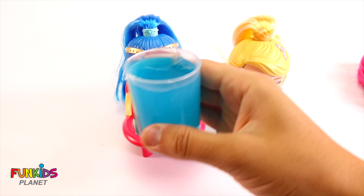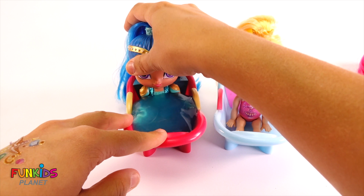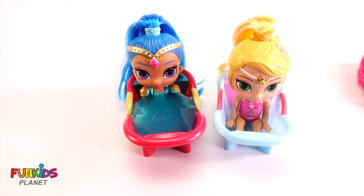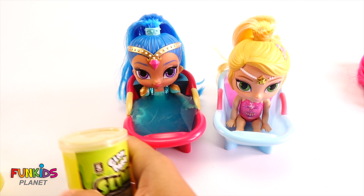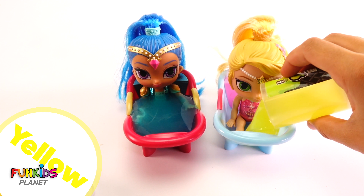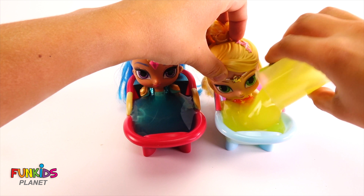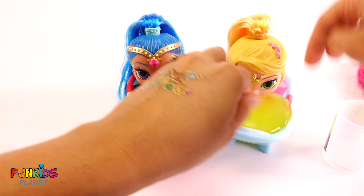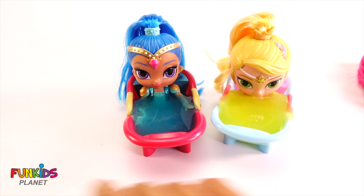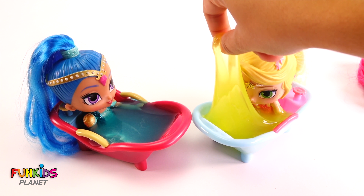Look how much there is! Now let's get some yellow slime for Leia. That's yellow — look how slimy! Look how slimy they are — slimy.